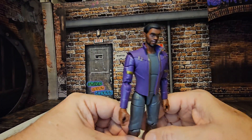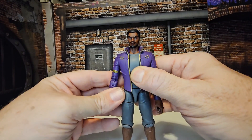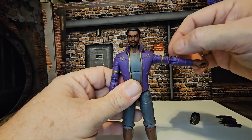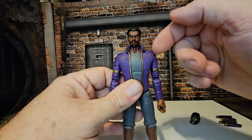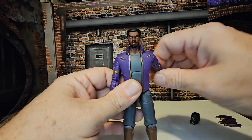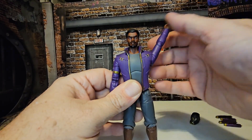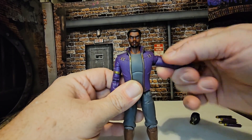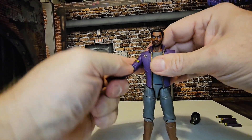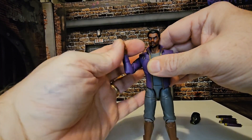We can see the character himself — a good rendition of that cartoon version. Looking at his vest, it does jut out a little bit, so his arms won't come in as much and will have to come out when you rotate around. He does have a bicep swivel, double bend in his elbow, and his wrist does rotate around.